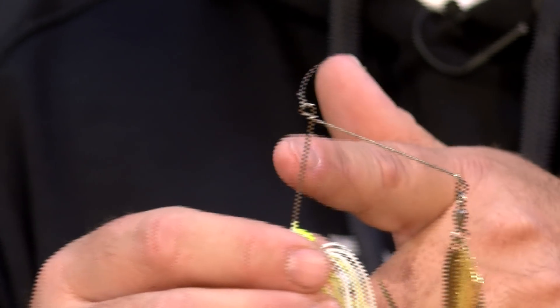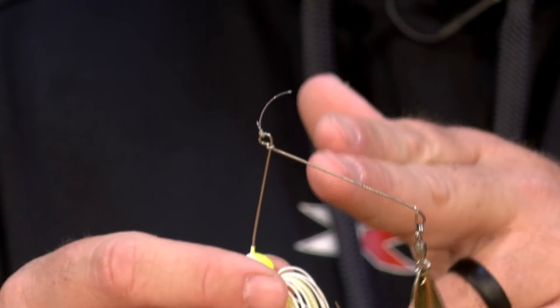A lot of guys don't like this twist tie because they feel like their line is going to get stuck behind it, or maybe it's going to cut them off. I'm here to tell you, in 25 years of using a twist tie spinnerbait, I've never been cut off for that reason.